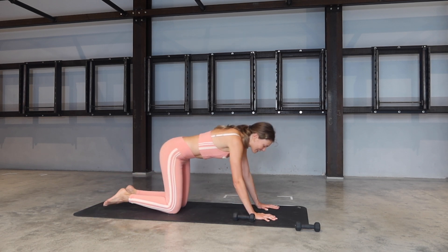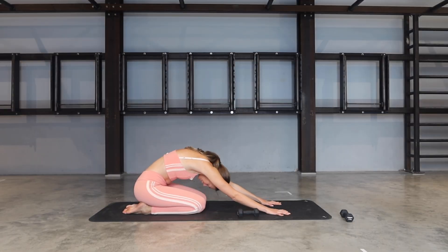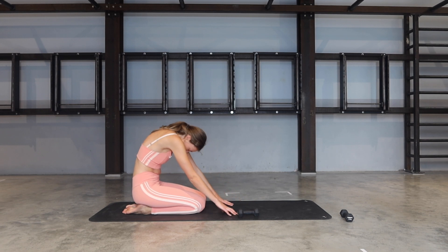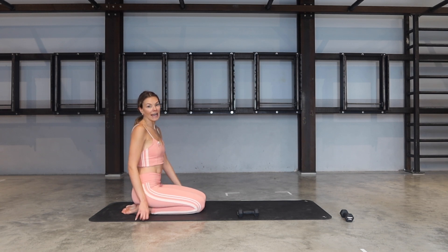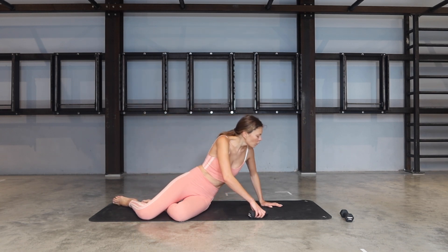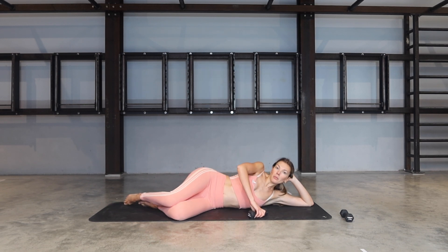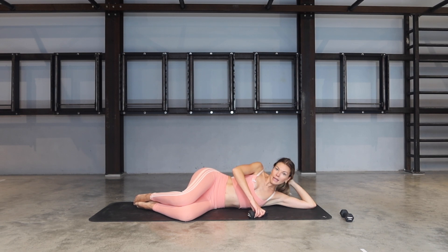Release those knees down, let's take a child's pose. And when you're ready, start rolling through the spine slowly — head is heavy. Slowly grow tall through the crown of your head. And let's lie down onto our side, grabbing your weight. You can be on your elbow, on an extended arm, or make a little pillow for your head — whatever doesn't put tension in your body.